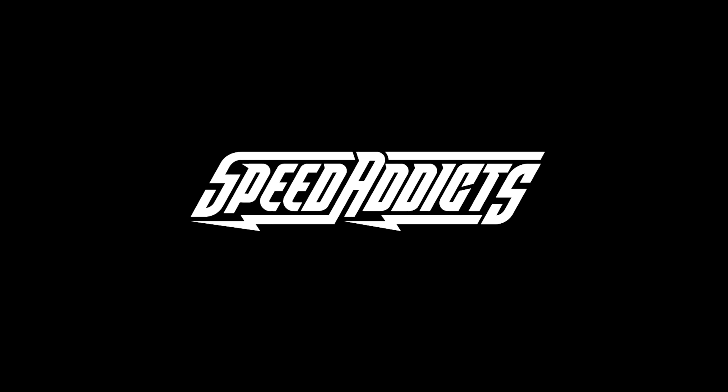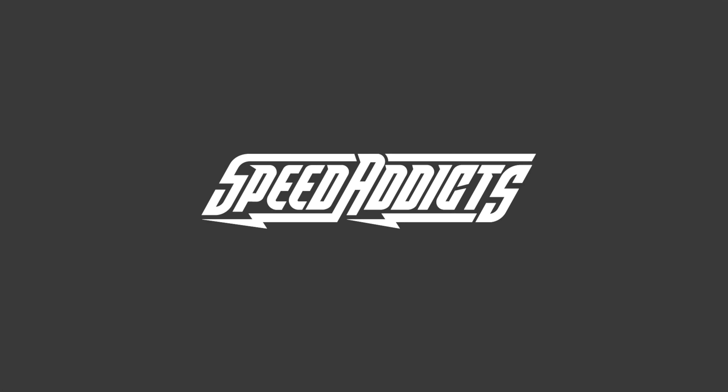Hey, Chad here with Speed Addicts, the fast-growing gear site on the web, and today we're going to unpack the Scorpion XO Hybrid Air. What's up, Speed Addicts fans?